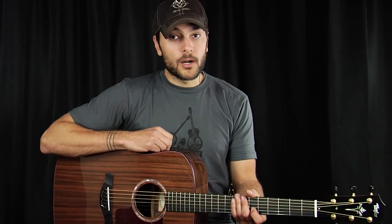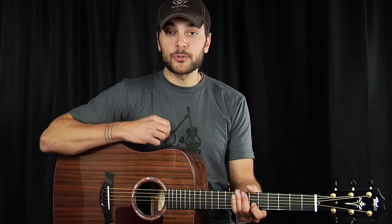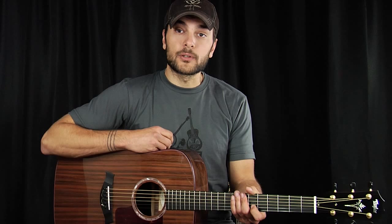Thanks for checking out our Taylor Sinker Redwood Topped Extra Deep Dreadnought. If you have any other questions or comments, please leave them below. And again, don't forget to sign up for the Acoustic Letter.